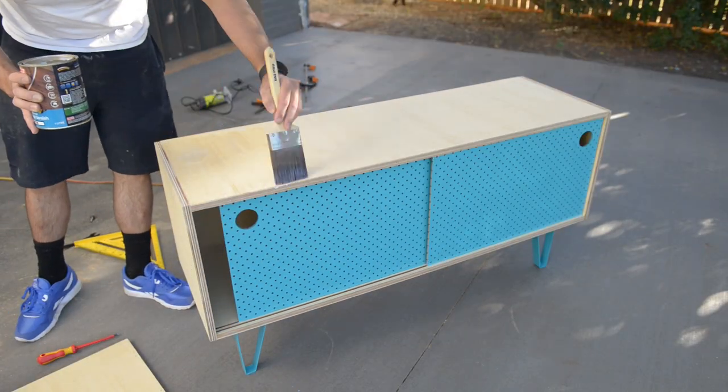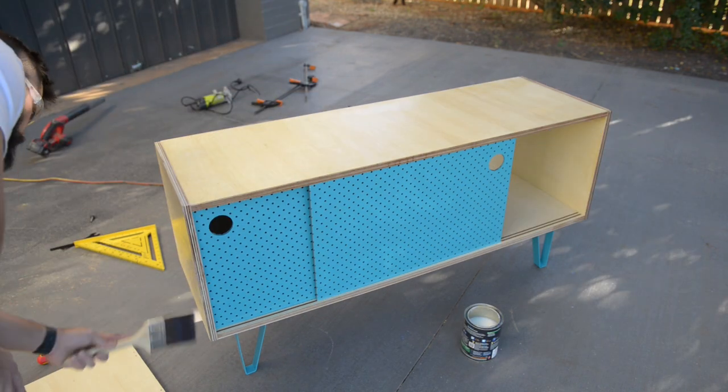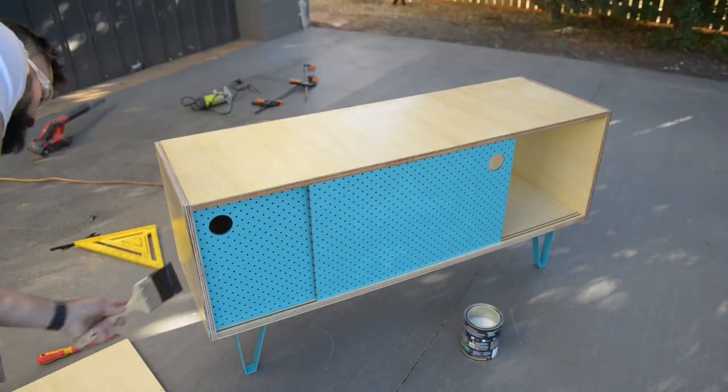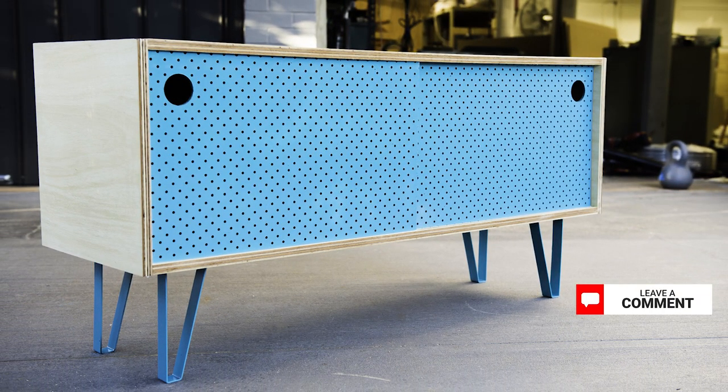I did two coats of polyurethane — this one in particular has a matte finish. Overall I'm pretty happy with the results. If you liked the video please hit that subscribe button and that thumbs up. Also drop a comment below on what piece of furniture you'd like to see next. Thanks!